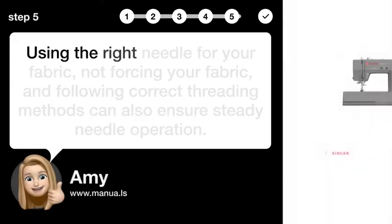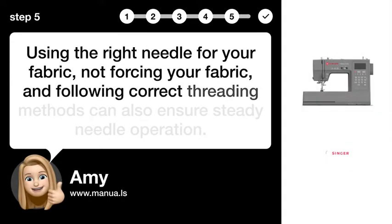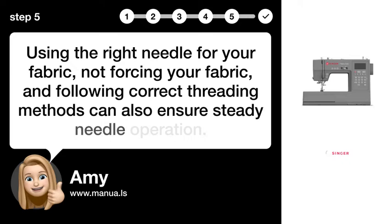Step 5: Ensuring Steady Operation. Using the right needle for your fabric, not forcing your fabric, and following correct threading methods can also ensure steady needle operation.